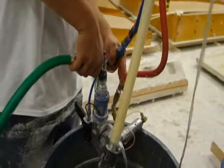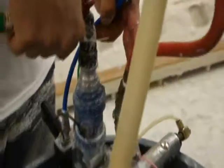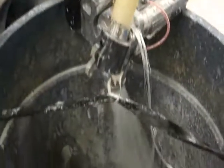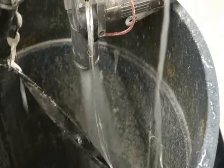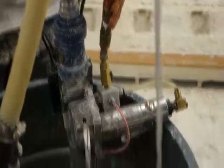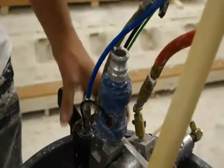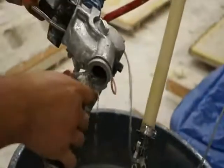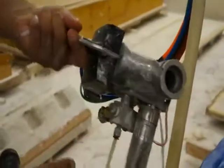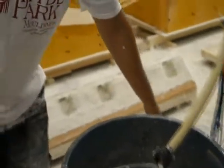Wash out the back of the gun. Notice that none of the water is coming back up — it's flowing freely through the gun. Clean the back of the nozzle and the attachment here. Spray inside the gun just a little bit, make sure there's no plaster, no slurry inside.